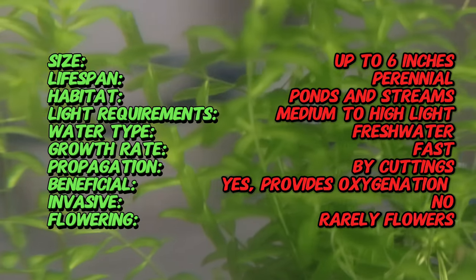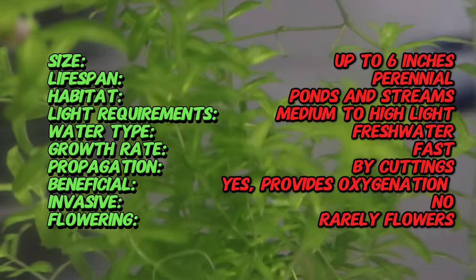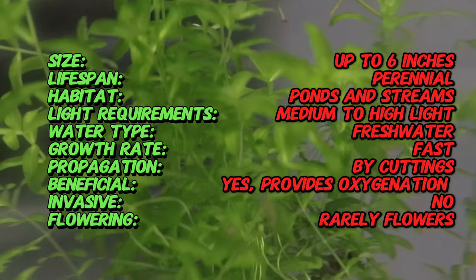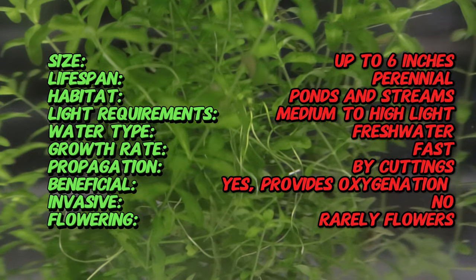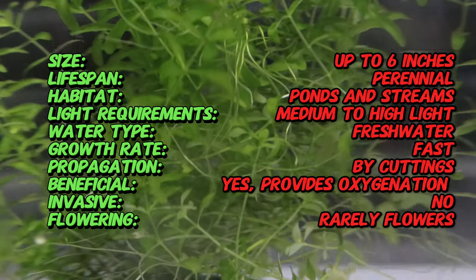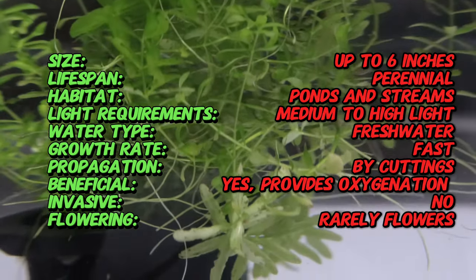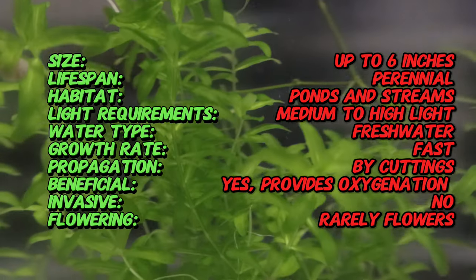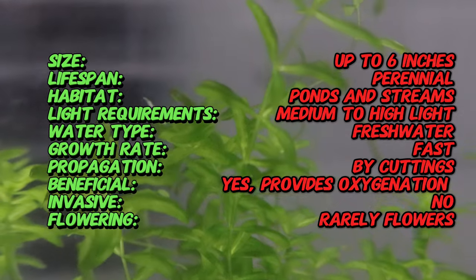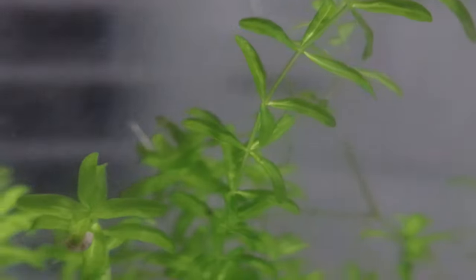Pearlweed thrives in environments with high light and CO2 levels. In aquariums, it requires moderate to high lighting and benefits from the addition of CO2 and nutrient-rich substrates. The water temperature should be kept between 68 and 82 degrees Fahrenheit with a pH range of 5 to 7.5. Regular trimming is essential to maintain its compact form and encourage horizontal growth.